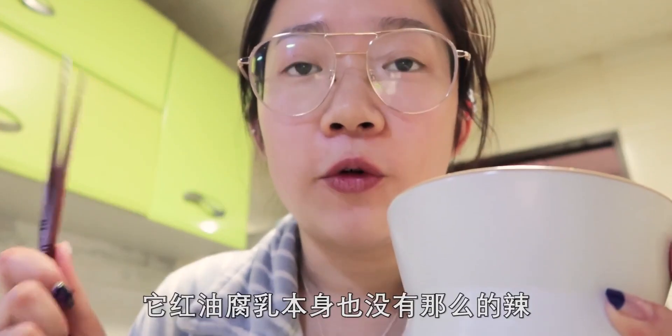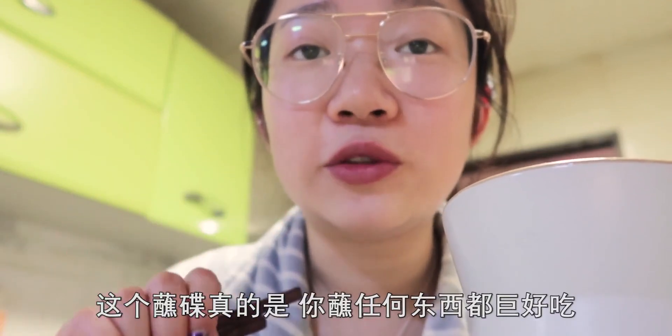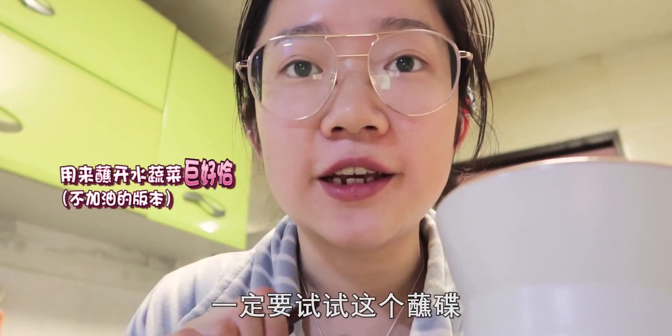如果不能吃辣，油辣椒可以放棄。紅油腐乳本身也沒有那麼辣。這個蘸碟沾任何東西都巨好吃。如果你正在減肥期，一定要試試這個蘸碟。